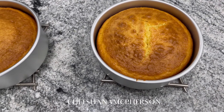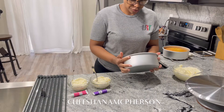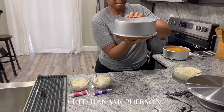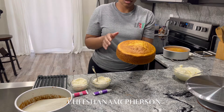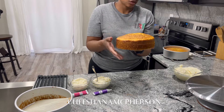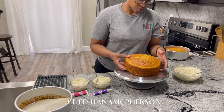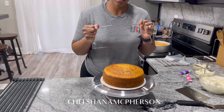I'm going to let these cool before I frost them. I am going to frost one of these cakes — the other one I'm going to freeze. For this one I'm going to remove it from the pan. This is the one I mixed in the mixer, so it has a little hill, and I am going to level that off.